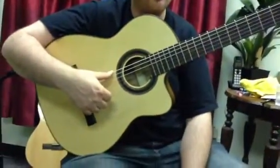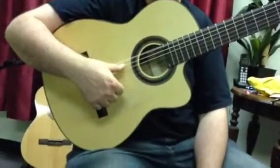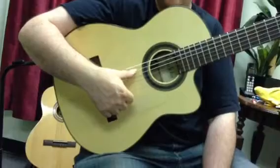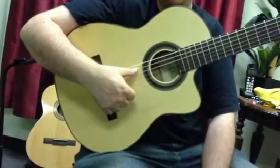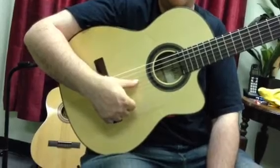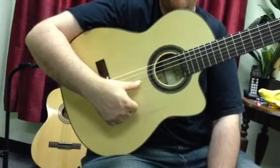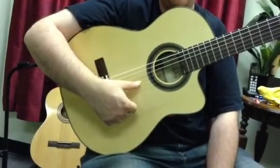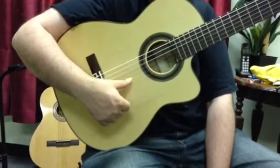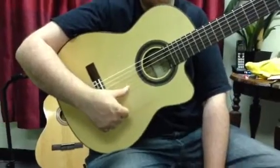Your exercise is going to be E, E, A, E. Then A, A, D, A. Then D, D, G, D. Then G, G, B, G. Then B, B, E, B.